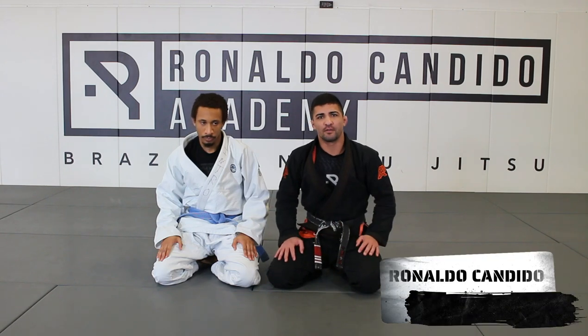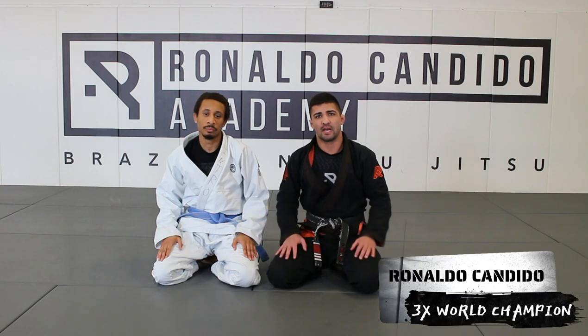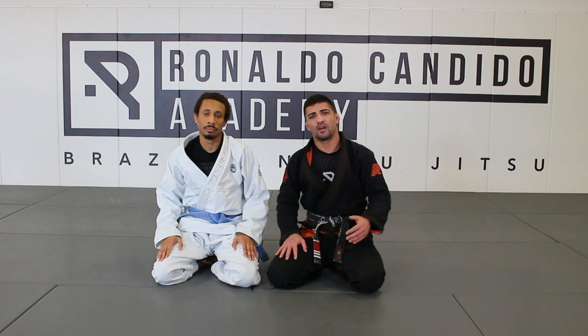Alright guys, Professor Ronaldo Canelo here. Let's go for the second block we're gonna do right now. Very simple, very easy one.